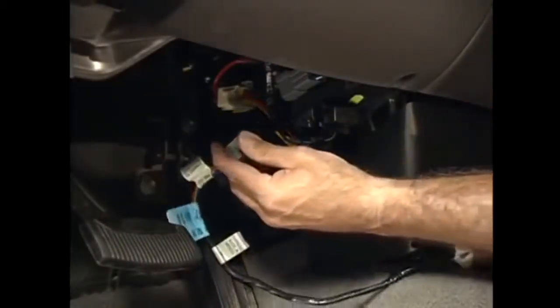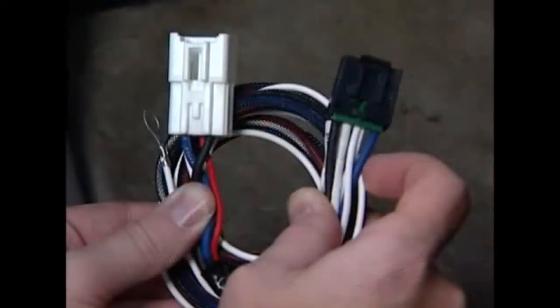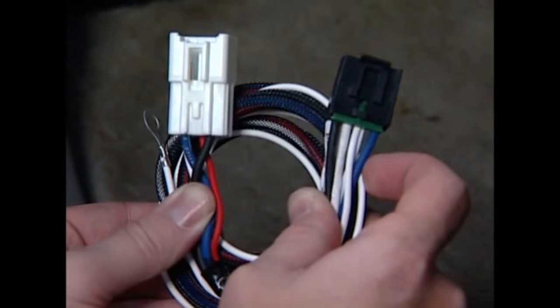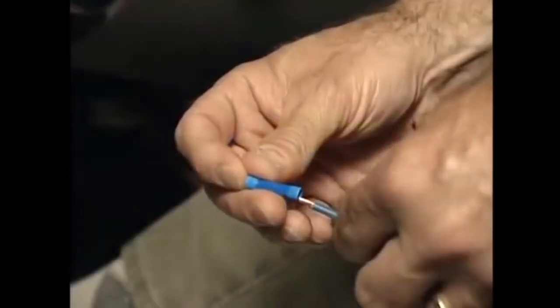Most newer vehicles have a brake control vehicle plug-in point located in the primary electrical harness under the dash. Use the vehicle-specific wiring harness — sometimes provided by the automobile manufacturer or available separately from your brake control supplier — to connect the brake control wiring, then plug it in under the dash. If your vehicle is older or does not provide a plug-in point, use the generic wiring instructions provided with the brake control, or see your dealer for installation details.